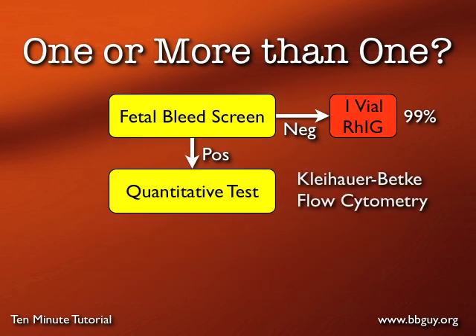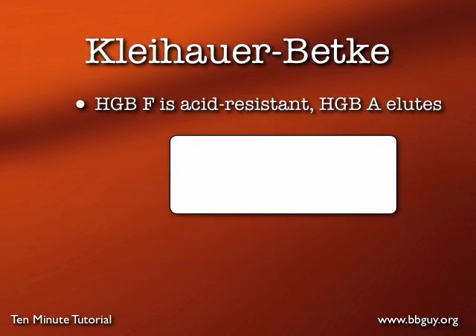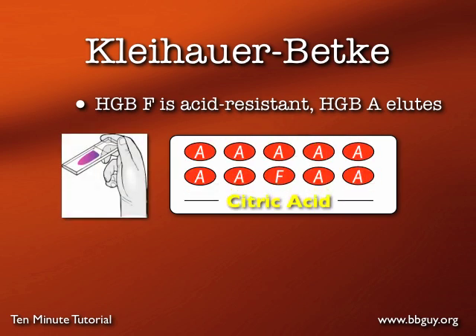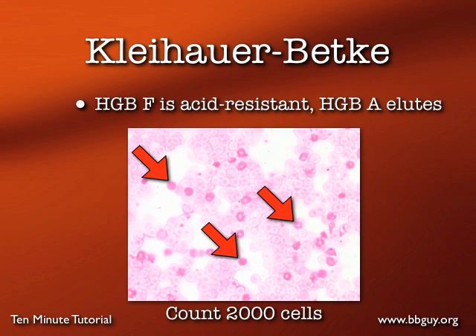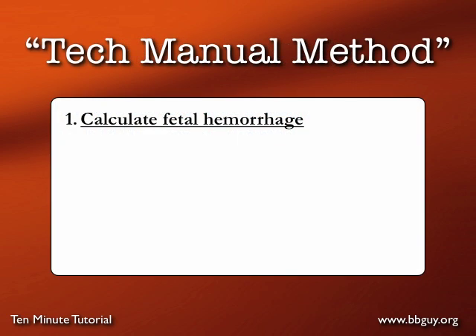The quantitative test is typically the Kleihauer-Betke, but flow cytometry is also used. The idea is to determine the exact dose of postpartum Rh Ig to give. The Kleihauer-Betke works like this: hemoglobin F is acid-resistant but hemoglobin A is not. You make a peripheral smear, flood the slide with acid, and mom's cells containing hemoglobin A will fade and go pale, while baby's hemoglobin F cells stay bright. You count 2,000 cells total and determine the percentage of bright cells, then use that percentage to calculate exactly how many vials of Rh Ig to give.